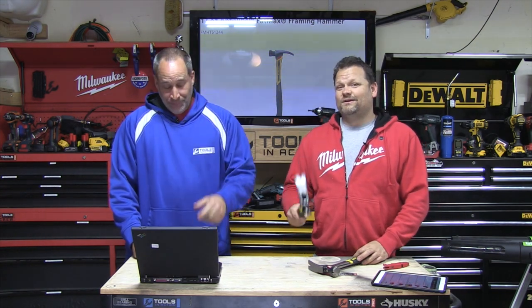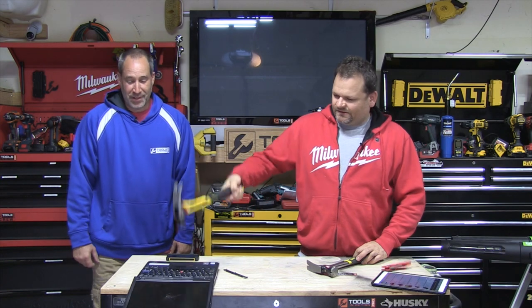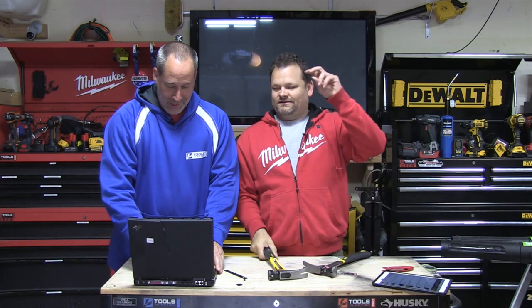This was a quick video just to show you the product. You guys want to see it in action? Here's in action — Stanley FatMax computer buster! Now I've got to go get myself a new computer. That's action — hashtag TIA crew.